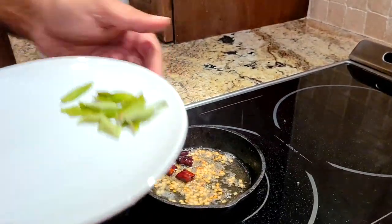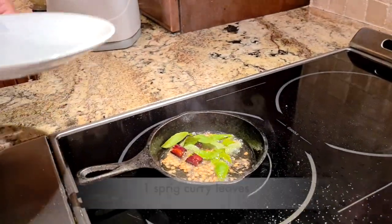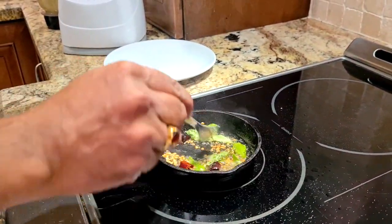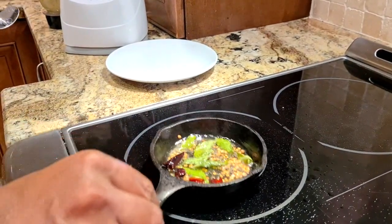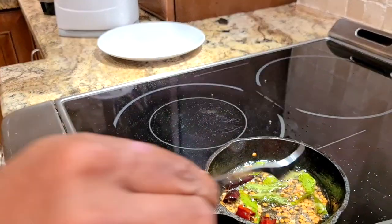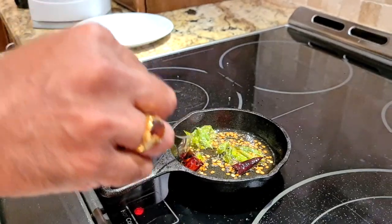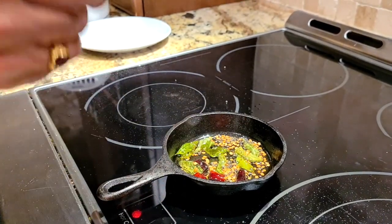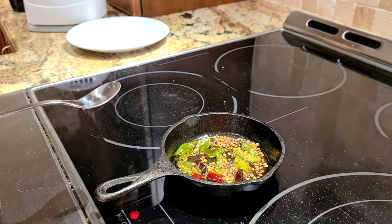Then the last step — I add some curry leaves, just a handful of fresh curry leaves. A nice sizzle, and my tadka or tempering is also done. I'll move that off heat because cast iron will still retain so much heat. You can see it's all brown — all my urad dal is brown. That is the tempering, and we add this tempering to the top of the chutney.